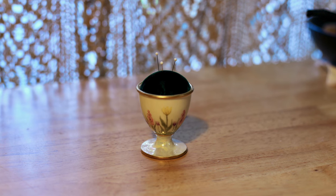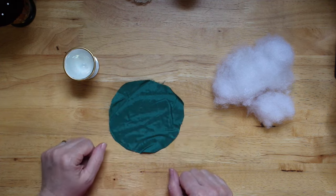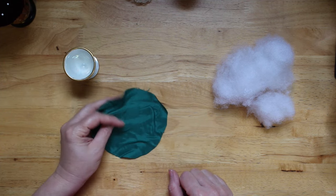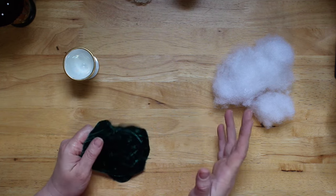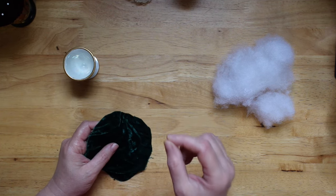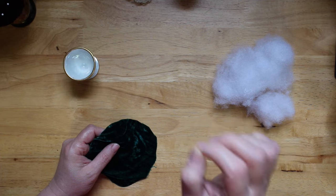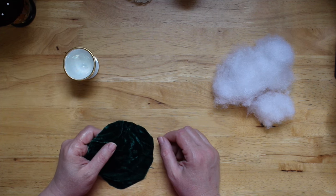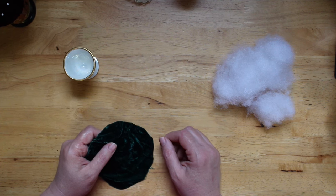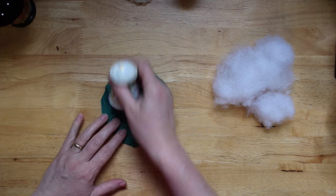Let's start with the egg cup first — I think that'll be the easiest and most straightforward. For this one, all you will need is some stuffing, your egg cup, and a circle of velvet or fabric — cotton velvet, twill, or denim would work. I wouldn't use anything with a shine like satin, because pins with any barb on the end will make little runs and tears in the fabric. Velvet is my fabric of choice for pincushions. My circle of velvet is about twice the width of the egg cup.